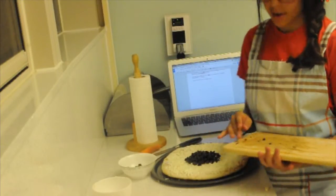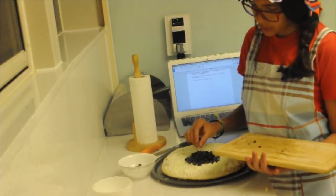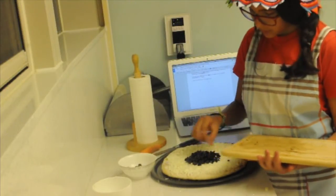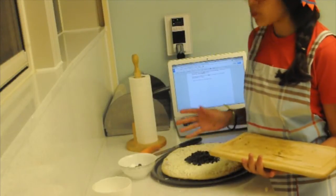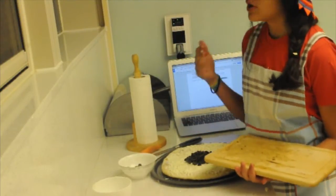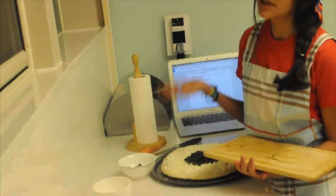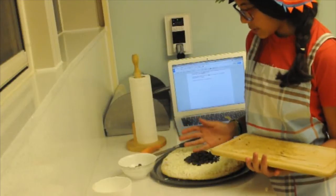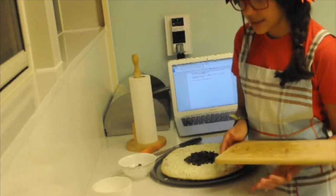When you preheat your oven, try to get it to the maximum temperature. If your temperature goes more than 345 degrees Celsius on your oven, then you should put 345. But if it doesn't, just get to the maximum. Mine only goes up to 250, but that's the maximum I could go to, so I just put it to that.